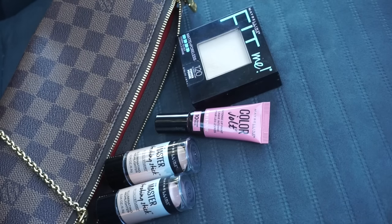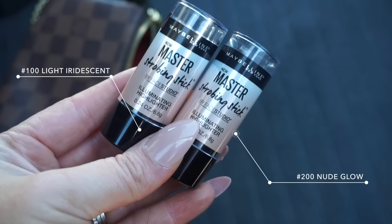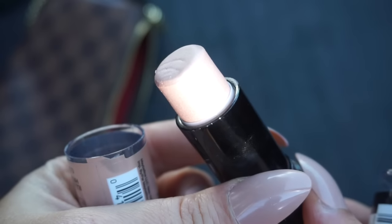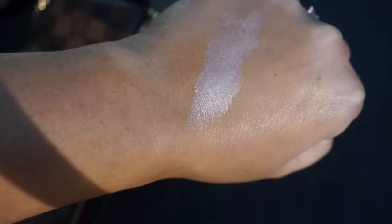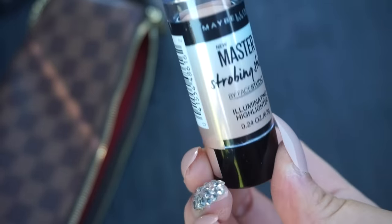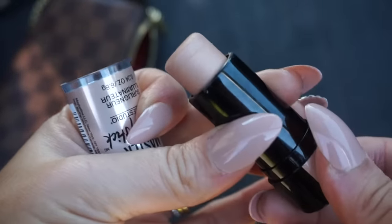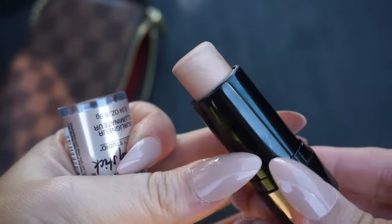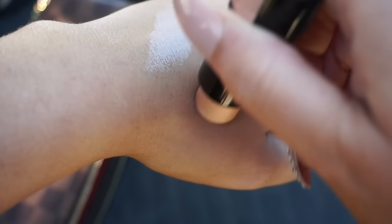In my bag I like to carry a few essentials — I have my powder, lip gloss, and a couple of the strobing sticks. I have shade 100 in light iridescent and 200 in nude glow. Light iridescent is a more pink shade that gives a beautiful pink glow, great for fair skin. Today I'm using nude glow, which has a more champagne undertone — I've mentioned it in a previous favorites video. I love the texture; the formula is so creamy and blendable, and it gives you that beautiful lit-from-within glow.